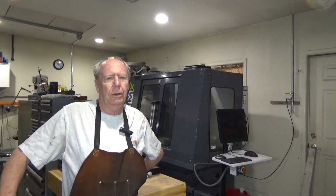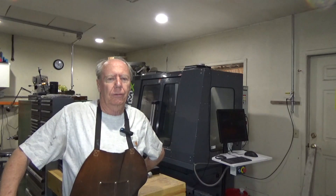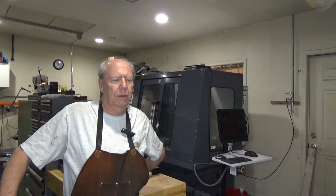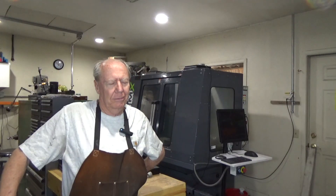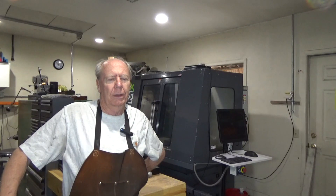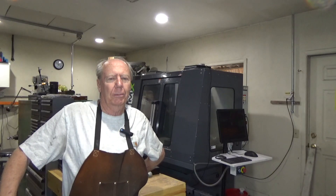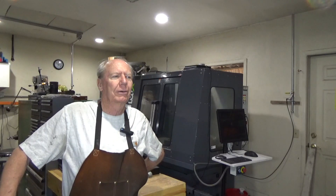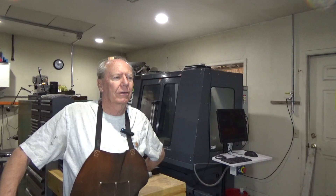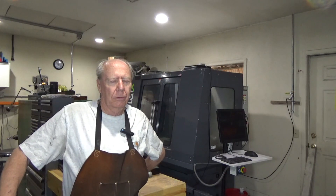I saw a Tormach 1100 for sale, which is kind of what I was thinking of getting. I hemmed and hawed, looked at the shop space, and wasn't sure if I had a place to put it. By the time I decided I might want it, it was already sold. I believe I know who bought it — a fellow down south of Denver.